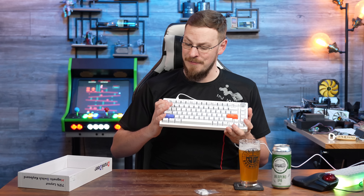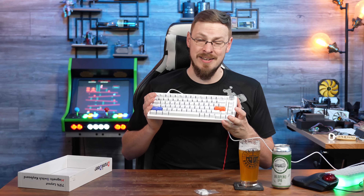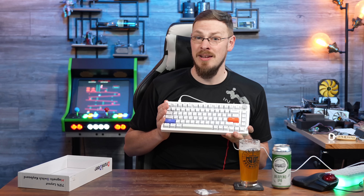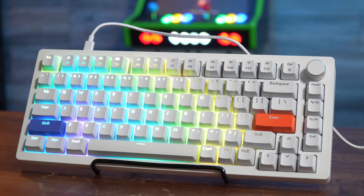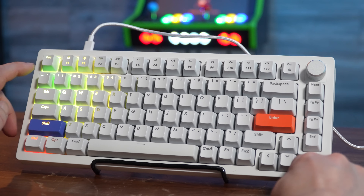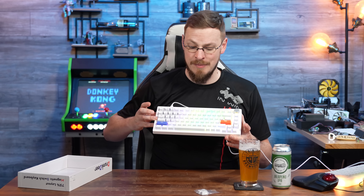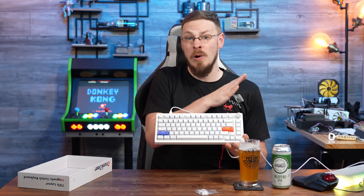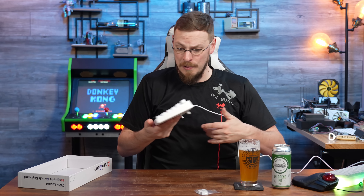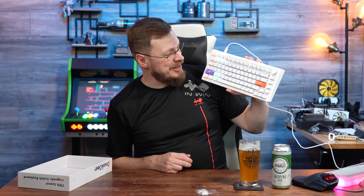Some keyboards — if they have a reactive RGB — if you start another RGB sequence at the same time, it'll cancel the previous one out. So if you have a reactive wave, the first wave will make it to here, but if you press a key on the other side, that wave just stops and cascades the other way. This one seems to have no problem continuing one pattern onto the other, so that is a good sign. It's a good quality RGB controller.